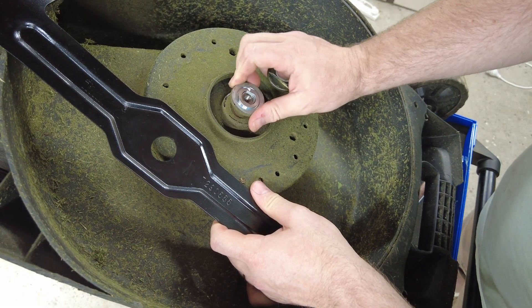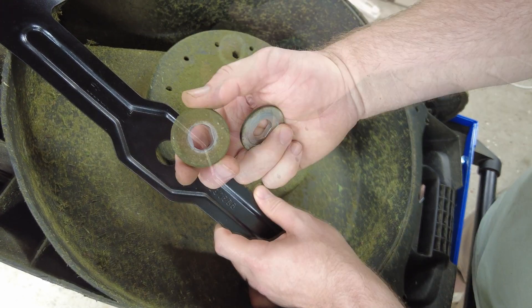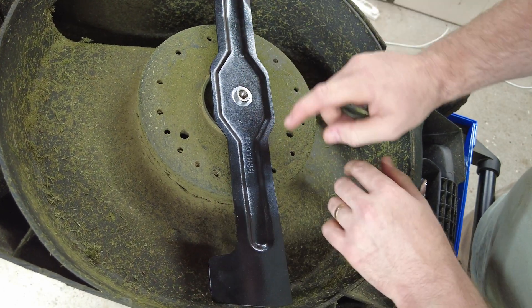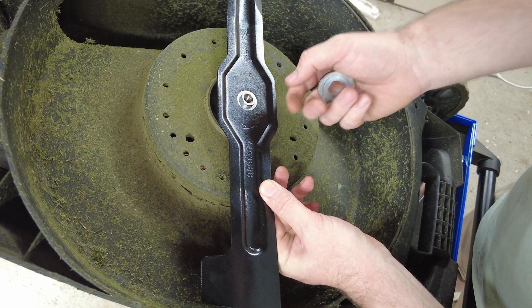The collar comes back on first — you can see that it's splined to fit the shaft and not rotate. The blade goes on second. Remember with the writing and the arrows facing you.